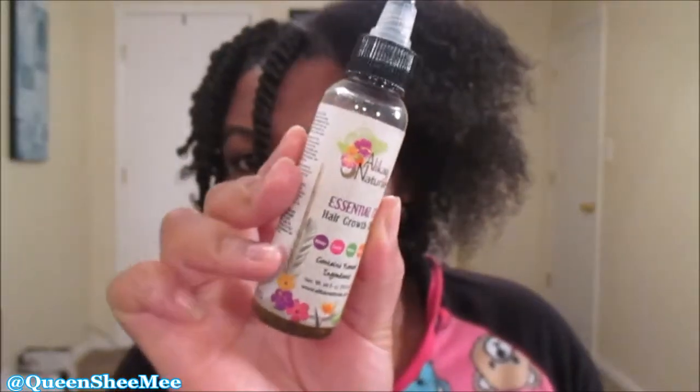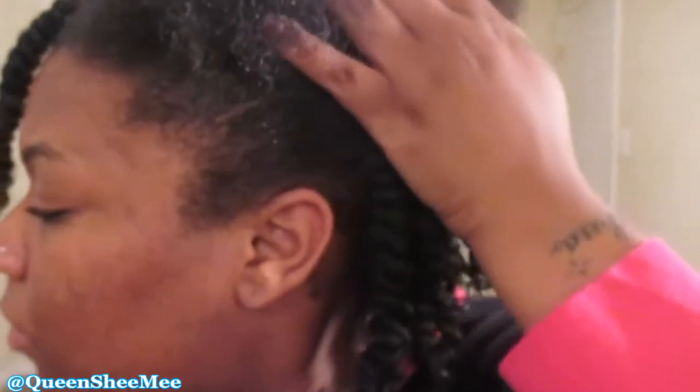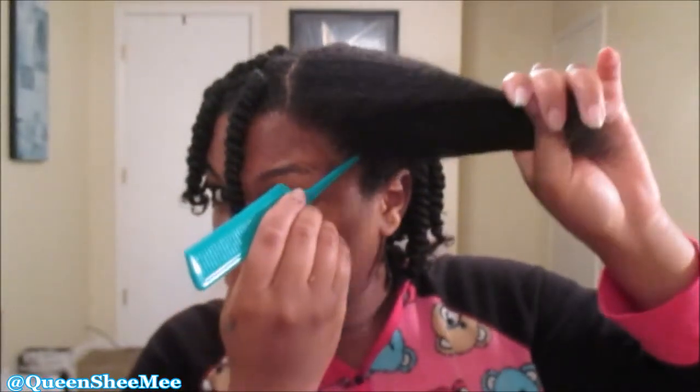Now we're gonna use the Essential 17 Hair Growth Oil. You guys, this is the best hair growth oil I have ever used on my scalp — I'm not exaggerating, it really does have a tingling sensation on the scalp, and as you can see my edges are growing. I'm just gonna go in and massage my scalp. Stimulating the scalp promotes hair growth, so you want to make sure you have proper blood flow to the scalp.